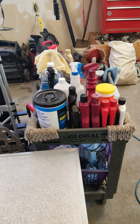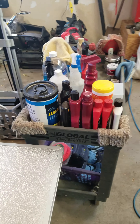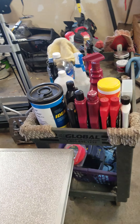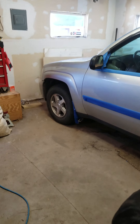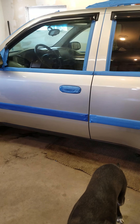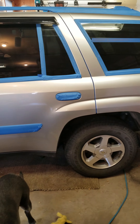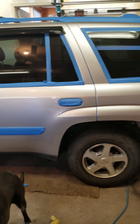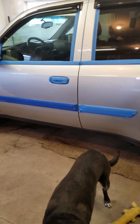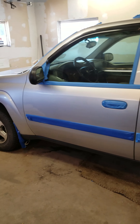We're back on the 05 Trailblazer — here's a little picture of the product. I started working this morning on the truck and I'm about three quarters of the way done. This side is done with the alcohol bath, the bug and tar, the first step of compound, and polish.